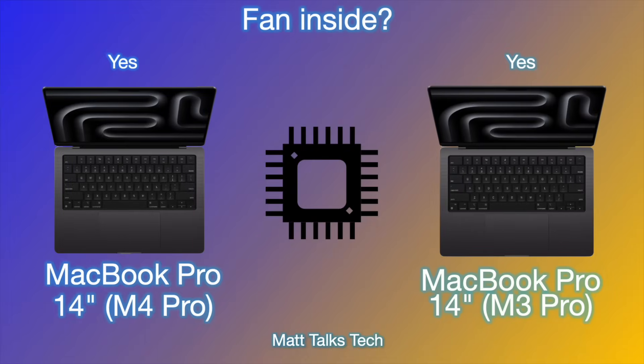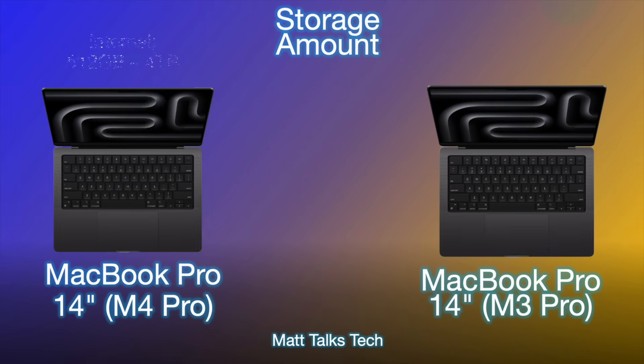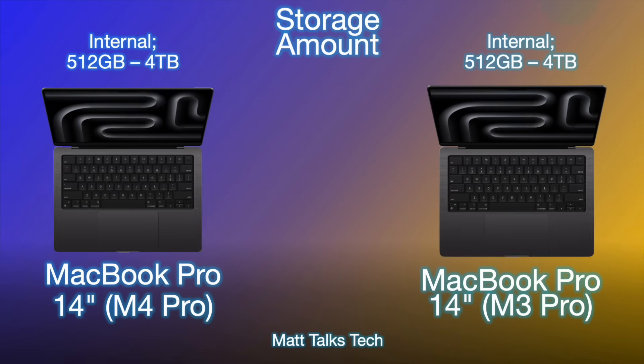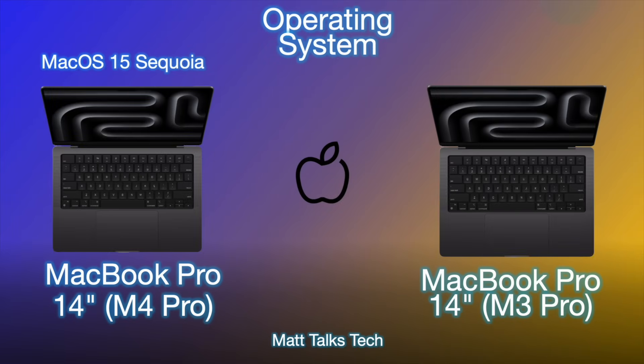Both the M4 Pro and M3 Pro MacBook Pros have an active fan cooling system — a key advantage over the MacBook Air. For storage, the choices are exactly the same: starting at 512GB and going up to 4TB with either pro chipset.